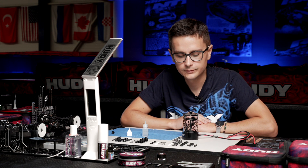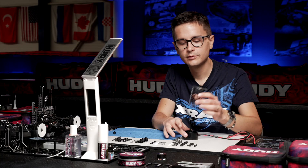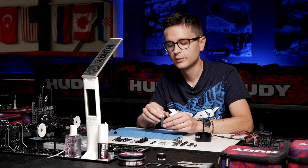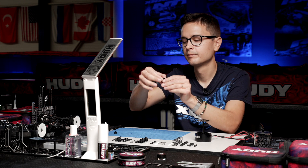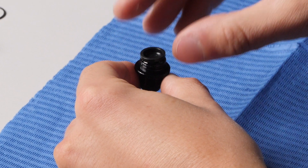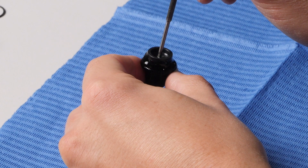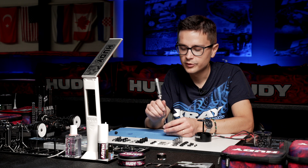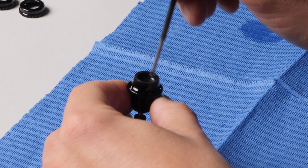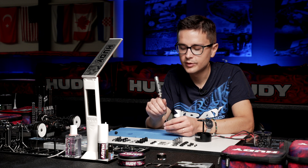After letting it rest for a minute, release the pressure and take the shock out. With the shock shaft positioned halfway in — not all the way down, not all the way in — I install the membrane by gently pushing it into the shock body with a 2mm hex driver until it's seated. In the same process, excess oil is pushed out, getting the shock ready. The rebound and pressure will be perfect right away.